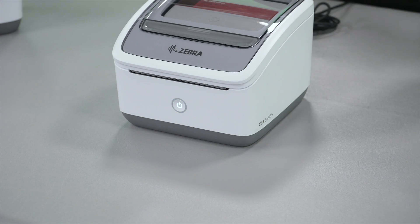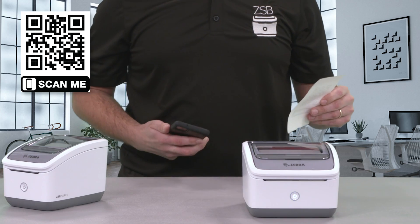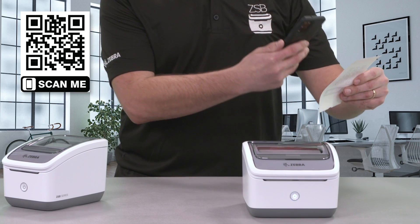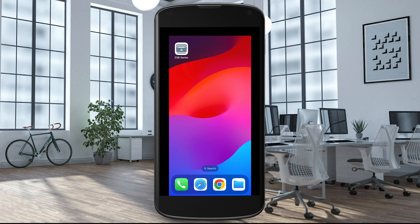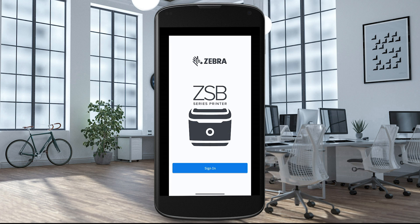Let's set up your free ZSB account. Select the QR code with your mobile device to go to the setup page. Select the link for your device's app store and download the ZSB app. Open the app. Allow the app to see the device's location if requested. If prompted, turn on Bluetooth.